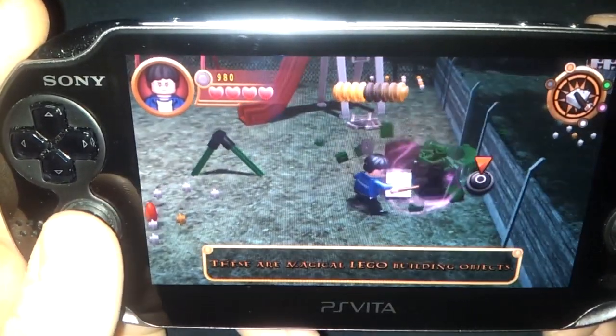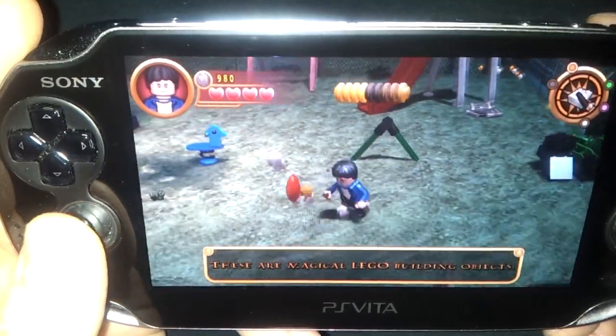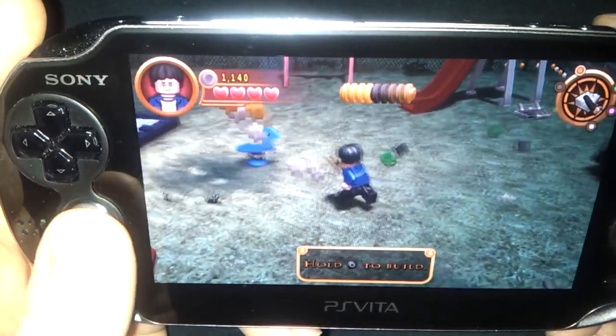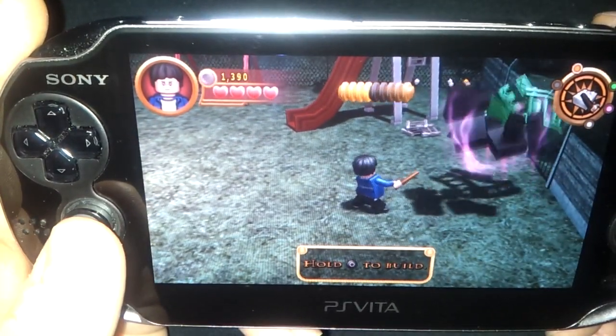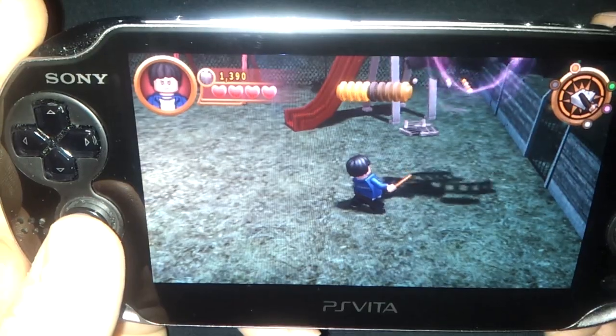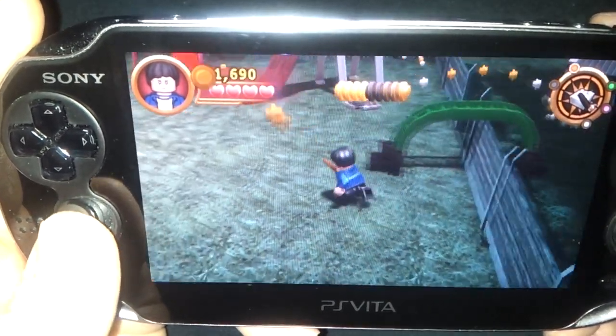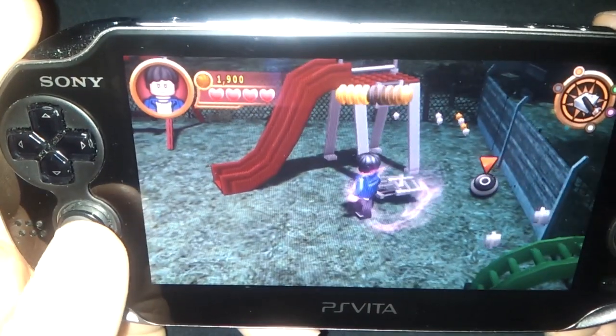This game is 100% based off of the PSP game, and until you really play it, you don't really see how much it's based off of the PSP game. This game is just lazy — Warner Brothers being completely lazy with the Vita — and this is kind of a disgusting launch title. It's not really a launch title; it's a late launch title.